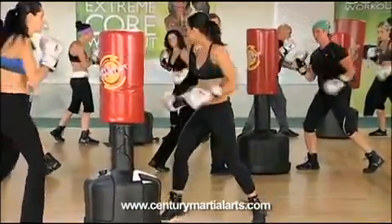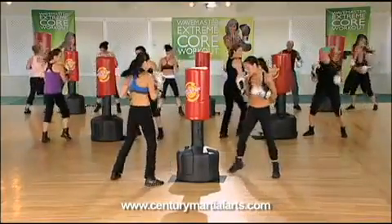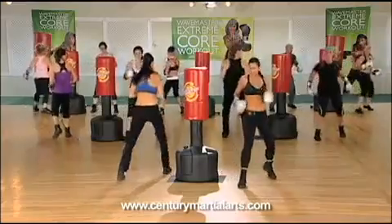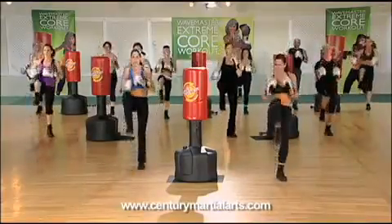Two jabs, right foot front, back, forward, back — this is low right here, here's high. One, two, forward, pump. Let's go, six.